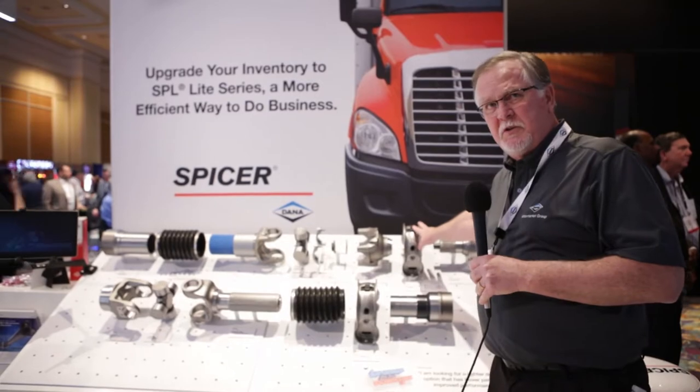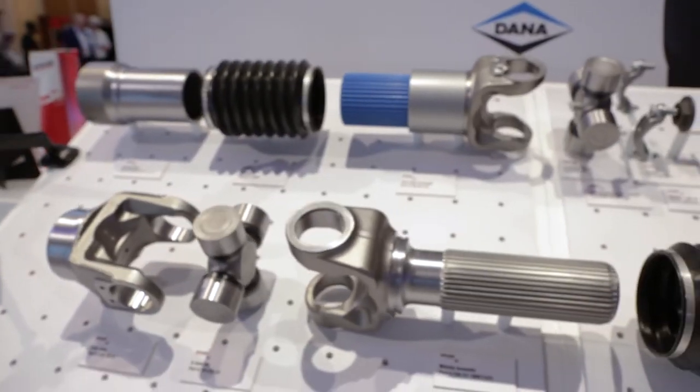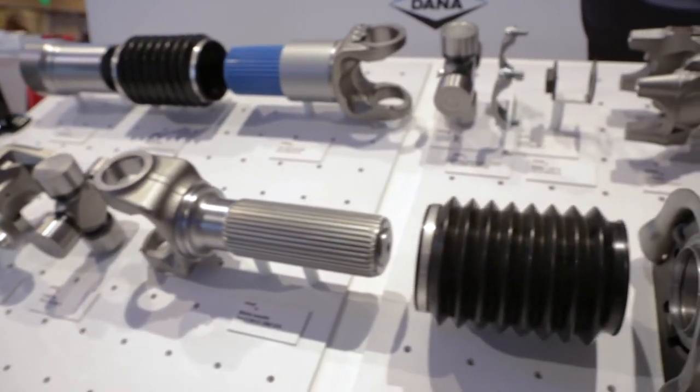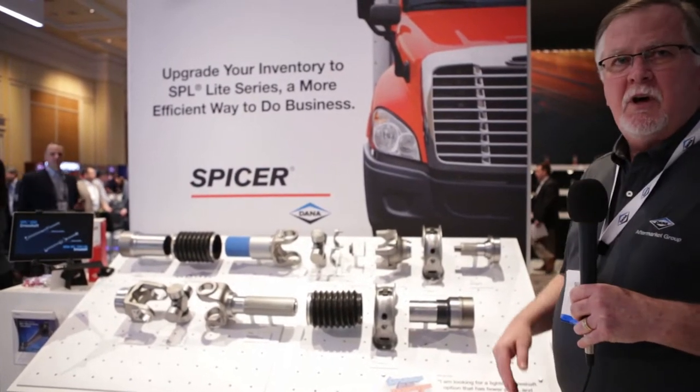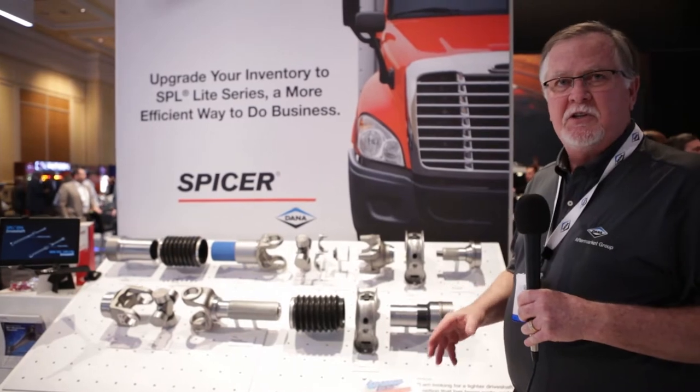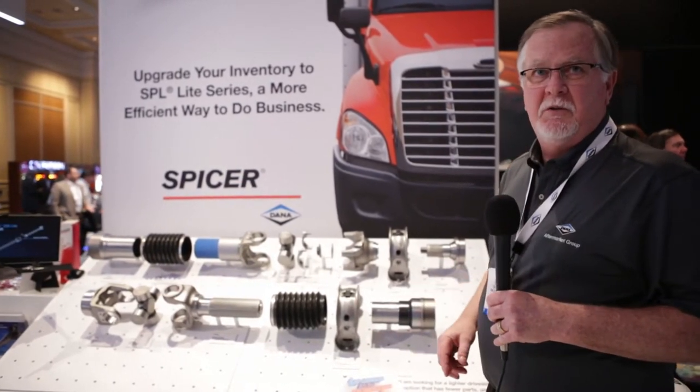We still have our traditional SPL 250 up here, but as you can see on the SPL Lite 250, there's less components, less serviceable parts, it's better for vibration, and even though it's called SPL Lite, it still handles the same torque capacity as the SPL 250 does.